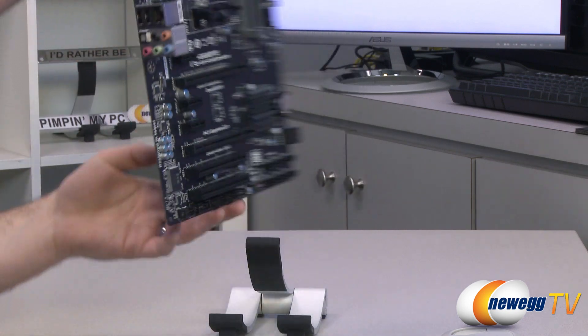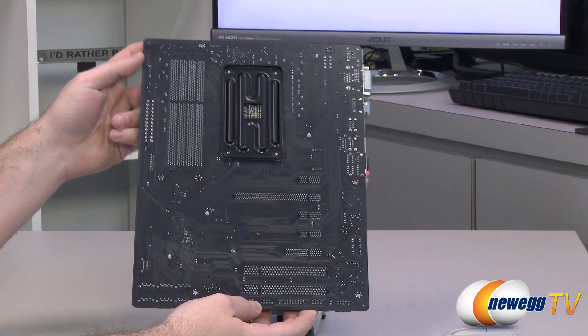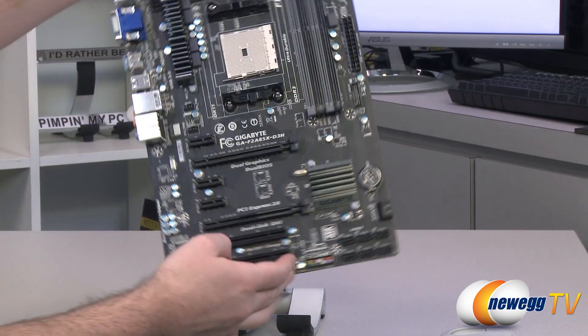Let me give you a quick look at the back of the board — a closer look at the PCB, with that nice flat black color. As far as the heat sinks on the board, they're held on with plastic push pins.